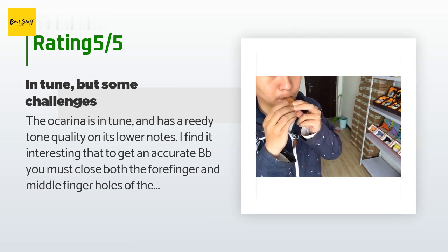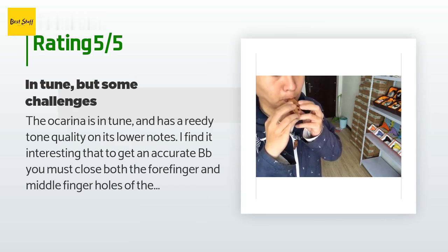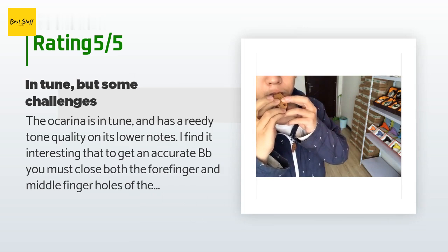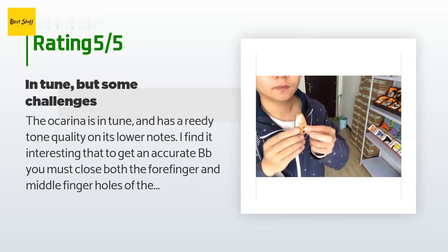The only real con I see is that moisture in the wind way can be an issue, and you need to blow it out after just about every song, otherwise you end up with bad-sounding notes.'